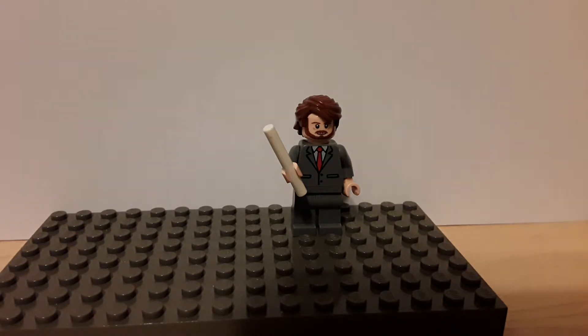All right then, so as you guys know, this was viewer requested by Brick Click — this is my young Dumbledore from Fantastic Beasts, the upcoming film. A very simple figure: he has Anakin Skywalker's Clone Wars hairpiece, Qui-Gon Jinn's head, and President Business's suit, and a short white stick for a wand. Hope you enjoyed this tutorial slash showcase and I will see you guys.